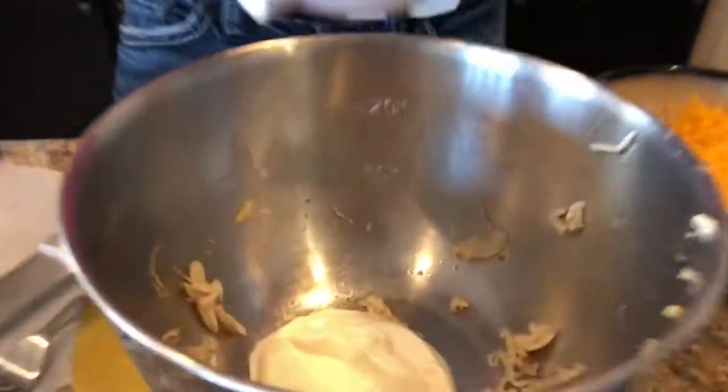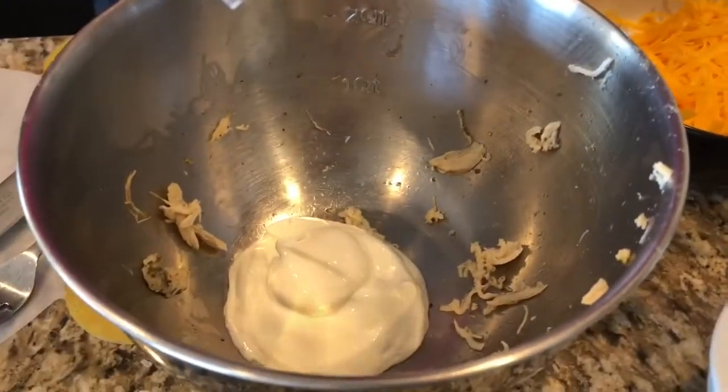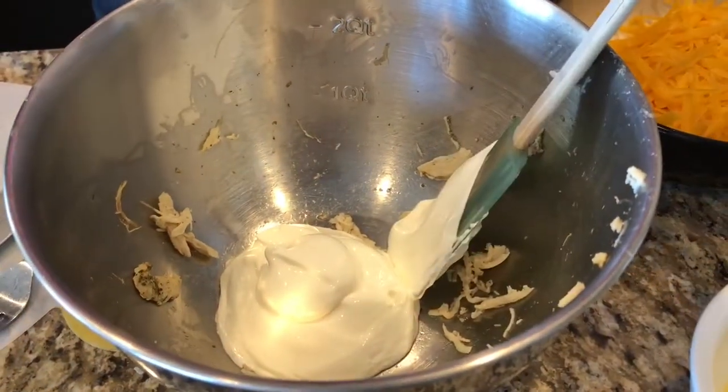I love casseroles because all you do is mix all the ingredients together, throw it in the oven, and voila — dinner. Simple, fun keto. So let's get started. I've got a whole bunch of different things I'm gonna throw in here. We've got some sour cream, full fat of course — because how else would you buy sour cream?